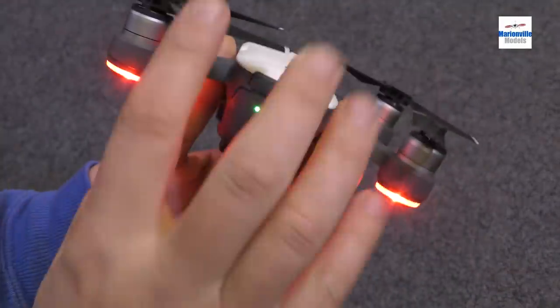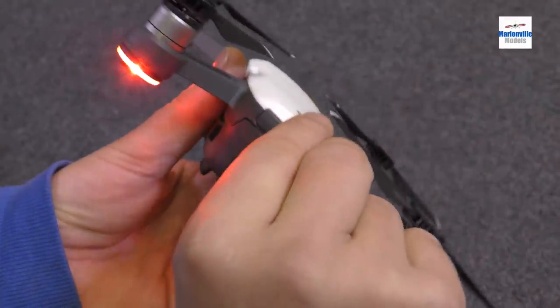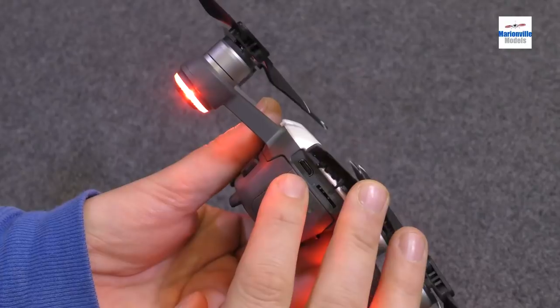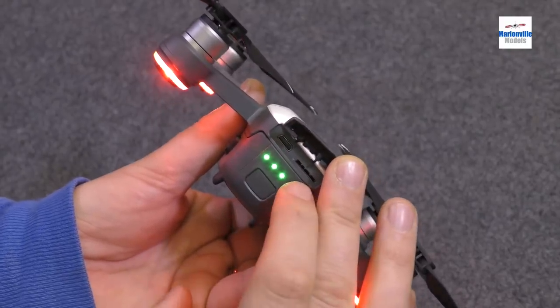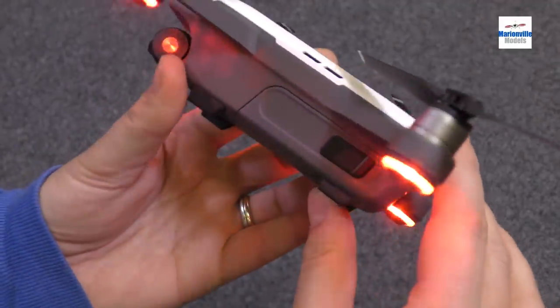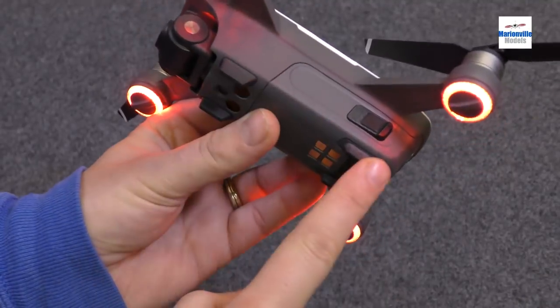Moving on to the back, we have the on-off button. Under here we've got the boot, so there's a USB connection for either charging the battery in situ via a USB cable, and then we have the SD card slot. Moving around the craft, we've got the battery release clamps and the rubber feet.